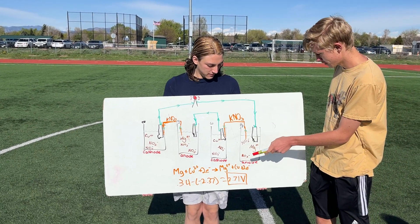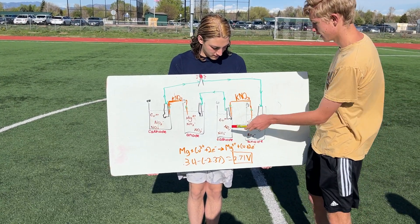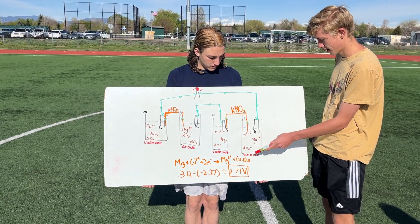Here's our battery. We have magnesium in our anode and copper in our cathode. There are ions here, and the NO3s are balancing them out — you see the 2+ and the 1- charges.